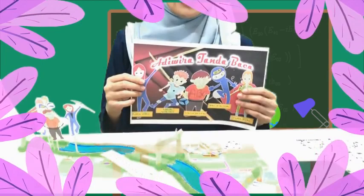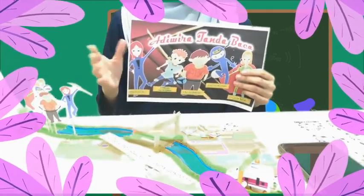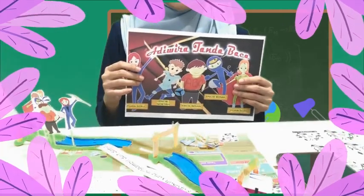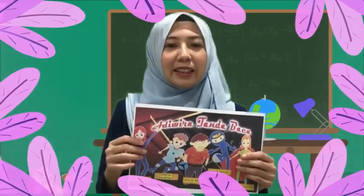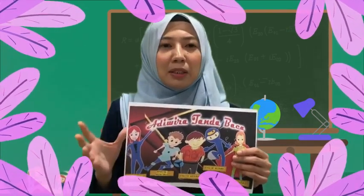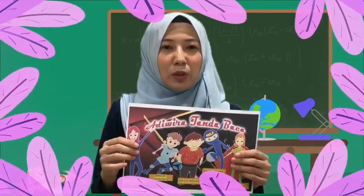Inovasi saya iaitu Kit Super Analog dalam meningkatkan kemahiran tanda baca. Apa itu Kit Super Analog? Kit Super Analog menggunakan prinsip analogi dan perwatakan Adiwira Superhero bagi membantu murid menggunakan tanda baca dengan betul.